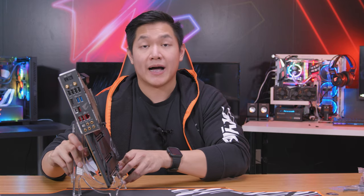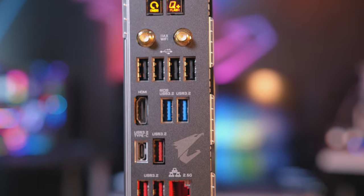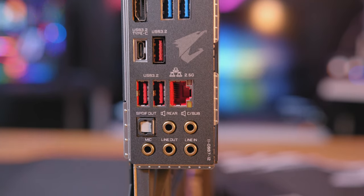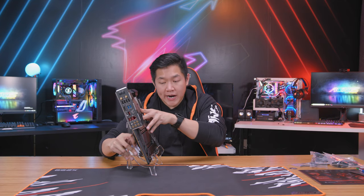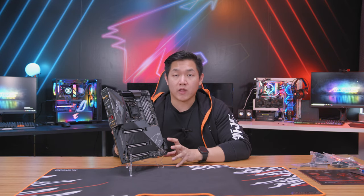Moving over to the rear, let's talk about IO. You have a couple of different options: USB-A and USB Type-C. In terms of internet connectivity you're gonna see Intel 2.5 gigabit Ethernet LAN as well as Intel Wi-Fi 6 technology, also known as 802.11ax. This board also features Bluetooth 5.0, so whether you're going with a wired or wireless connection, this board is gonna be well equipped to handle everything you throw at it.